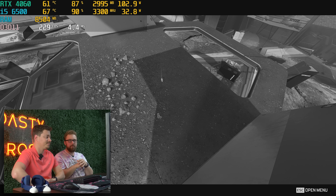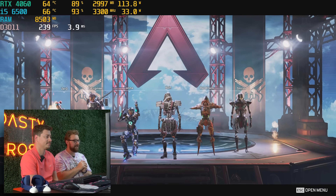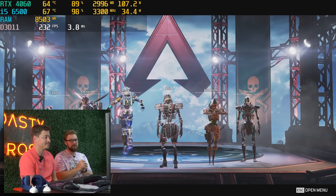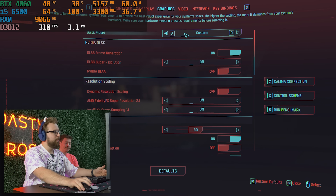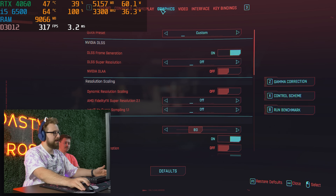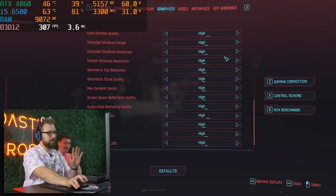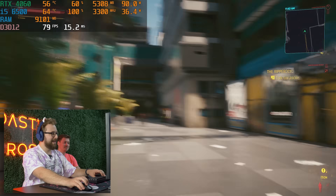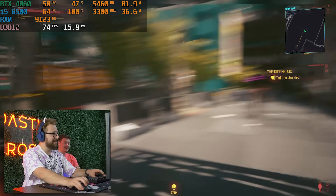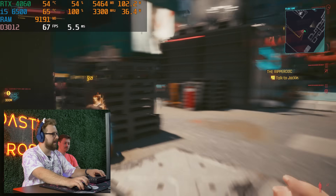We're going to go ahead and do some Cyberpunk because that has DLSS 3 frame generation, and we'll see if we can play 1080p, 1440p, or 4K like last time when we broke it. We are now in Cyberpunk, running 1080p and not running any upscaling or anything — just high settings right now. Surprisingly, it's actually not that bad. We're getting like 60 FPS, boosting a bit higher here and there.